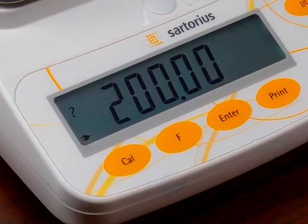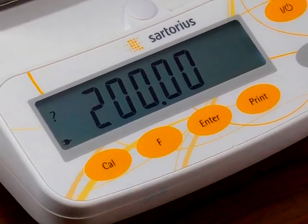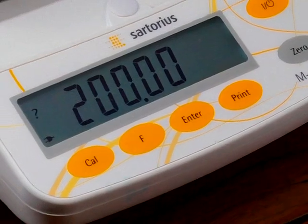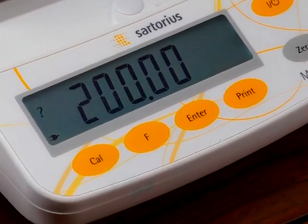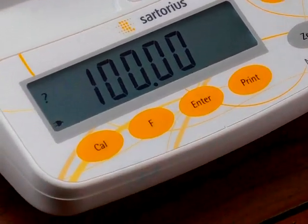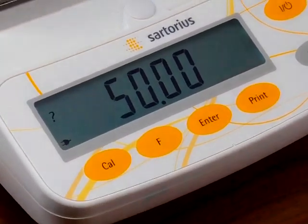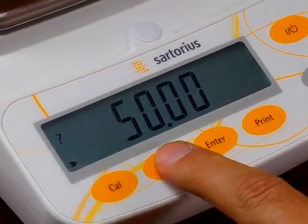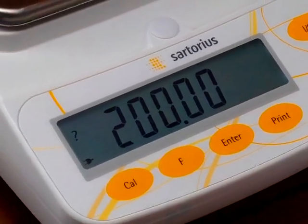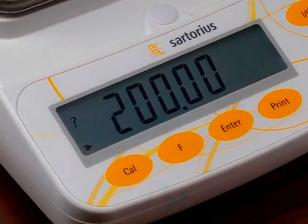The Cal button shows 200 grams, which is the default. If you want to change the calibration weight, you can repeatedly press the F key. Pressing it once shows 200 grams, pressing it again shows 50 grams, and pressing it again goes back to 200. We'll leave it at 200, the factory default.